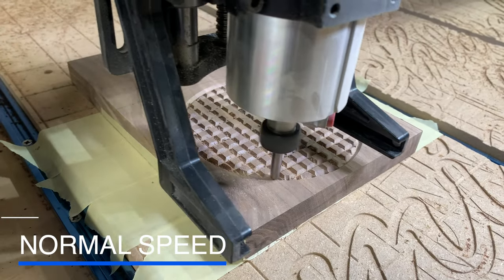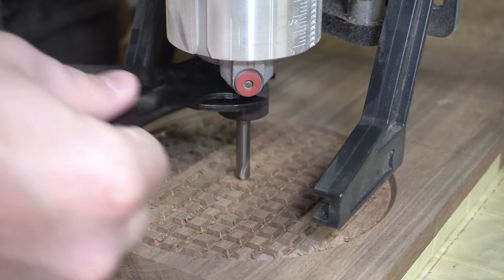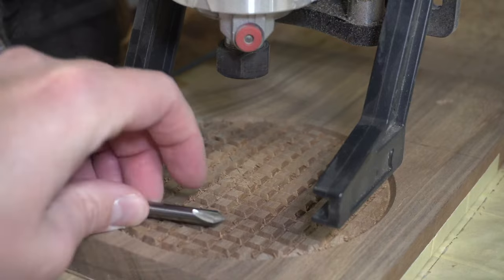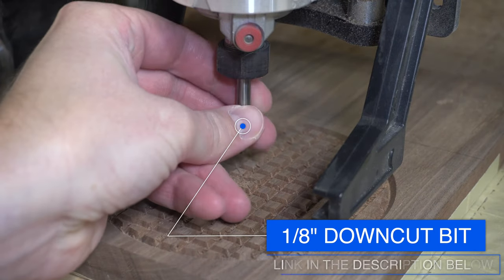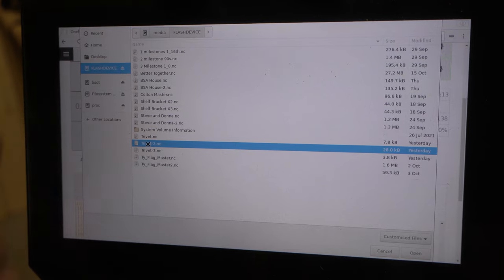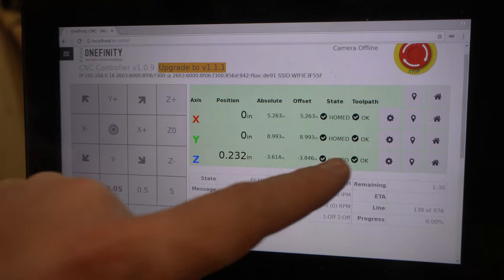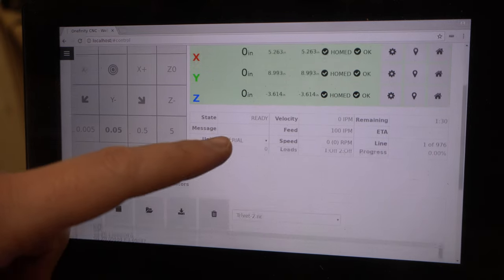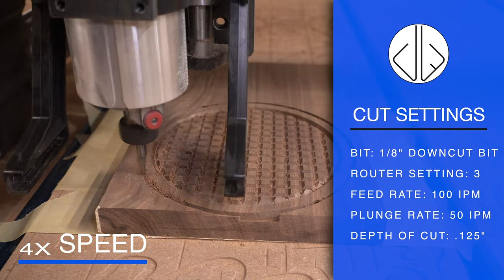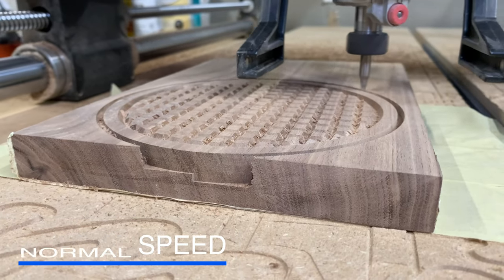Here it's simply just making that grid on there and then one little outline. After that, I swap the bits. This next bit is an eighth-inch down-cut bit. If I did this project again, I'd probably just go with a quarter-inch down-cut bit. The reason is this eighth-inch bit only had about three-quarters of an inch of cut surface before it tapered back up to that quarter-inch collet size. There's really no benefit to using an eighth-inch over a quarter-inch in this specific case.